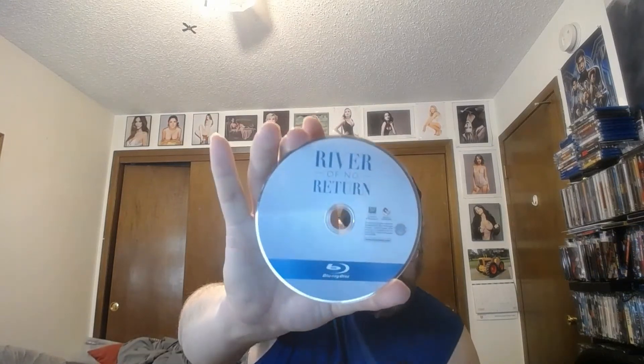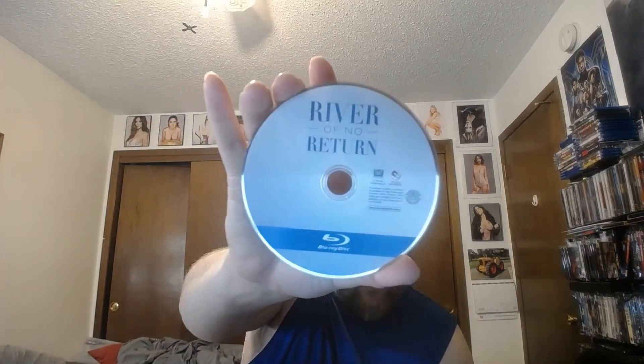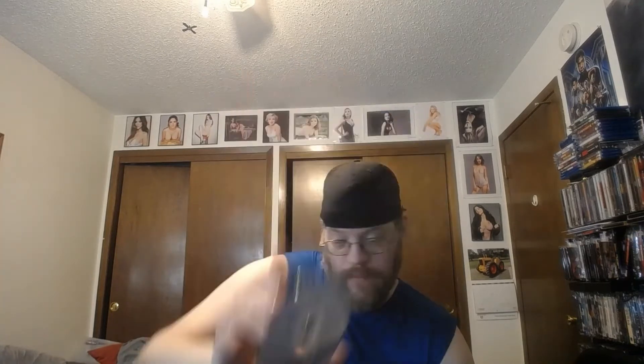Let's check the case here. It's a good case — no disc art, just standard. Actually it's a bit of a bad case. And no digital copy or anything like that.